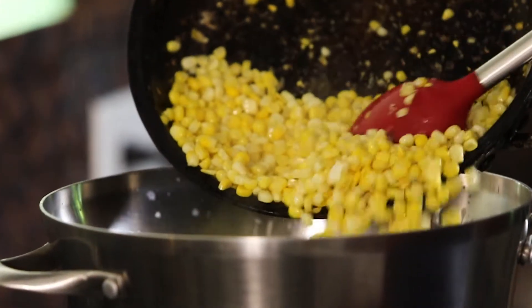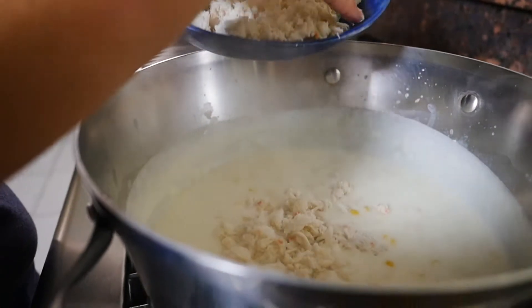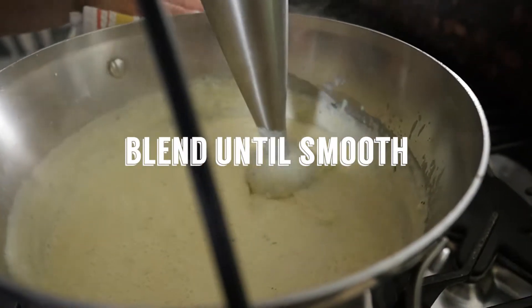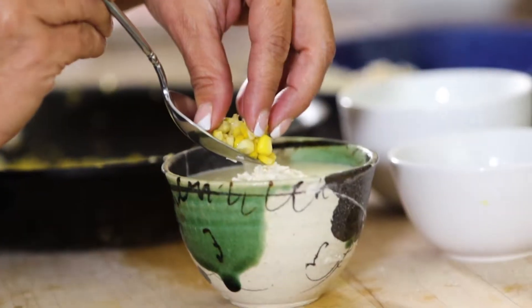Stir in the corn, crab and parsley and simmer for 4-8 minutes. Serve hot and enjoy!